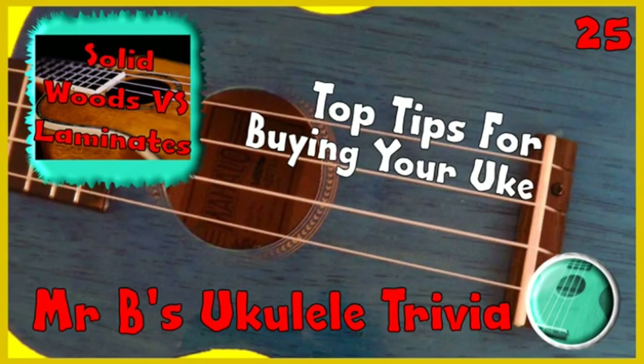How much do you know about the instrument you love to play? In this mini ukulele trivia series I will be sharing tips on what to look out for and what to consider when buying your new ukulele.